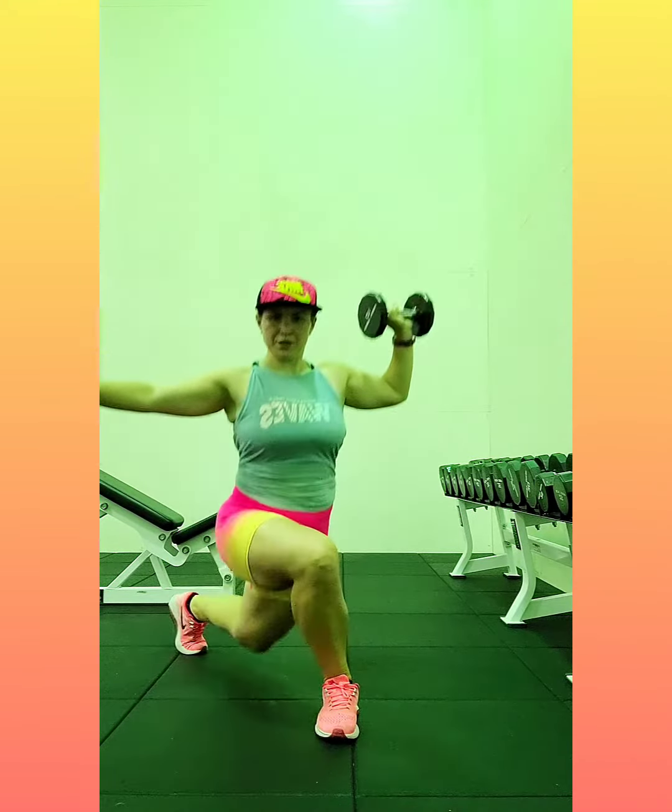Curtsy lunge, single shoulder press. So I say lunge because our foot is going way back. Press with that one arm. Keep those abs braced.